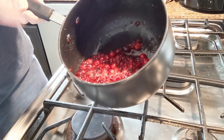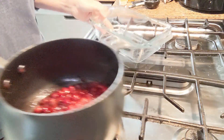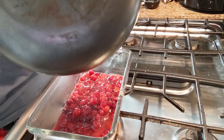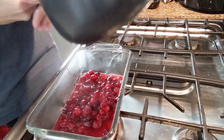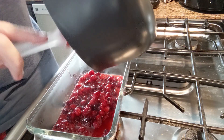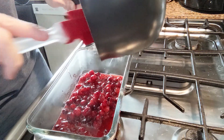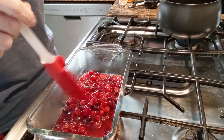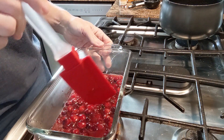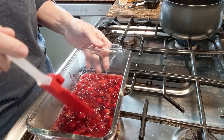Now all my cranberries have popped open — it took ten minutes. I'm going to use this glass dish to pour it in so it'll be easier to see. I'm going to let it sit here and cool down to room temperature before I store it in the refrigerator, and it will thicken up as it cools. I'll show you one more time what it looks like after it thickens up before I put it in the refrigerator.